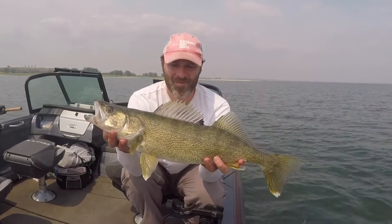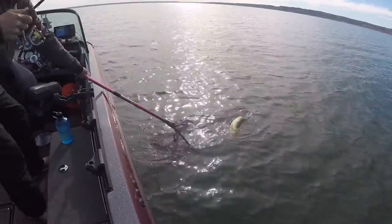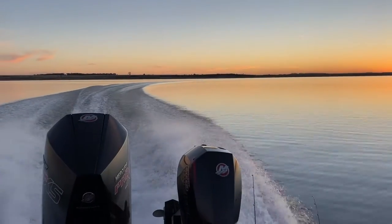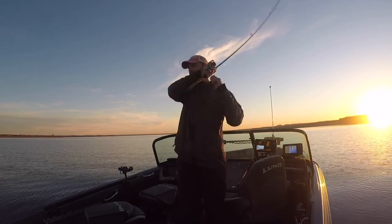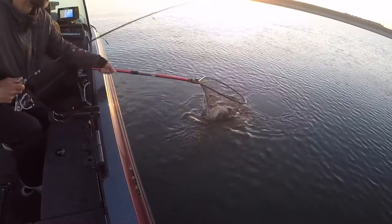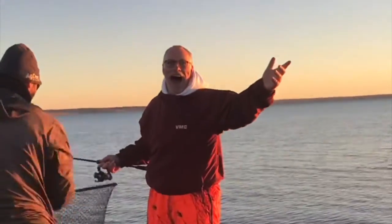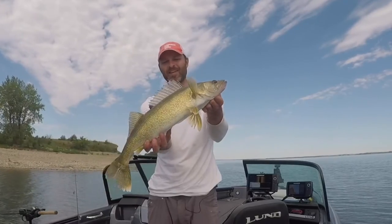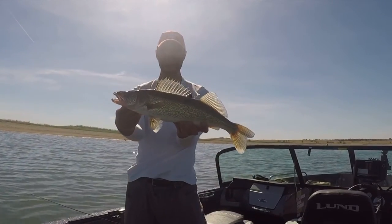That is a beautiful video fish that I was waiting for. Loved the bow, but we still got some light. Oh my goodness. There we go, right at the last minute. Oh my God, I think that's the biggest walleye I've ever seen. To pull in this beast. That is beautiful.